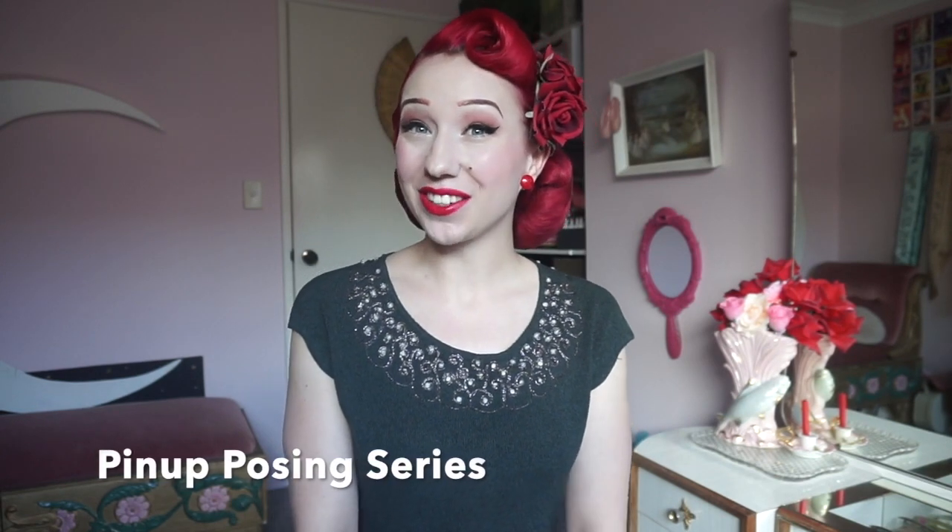Hello Dobblies! It's Miss Lady Lace here with a new fabulous edition of my pin-up posing series. Today we're going to be working on posing our hands and how to make them look elegant in photos. If you haven't already seen some of my previous videos part of this series, I have so many different posing tutorials breaking down the basic pin-up poses, classic lines, arm lines, leg lines as well as so much more.